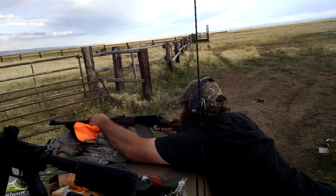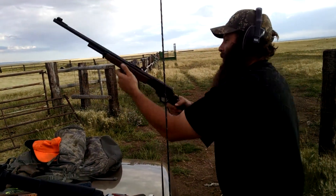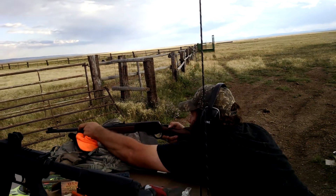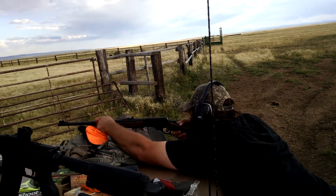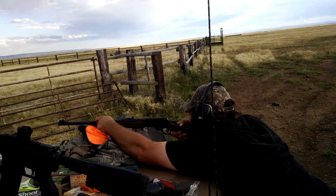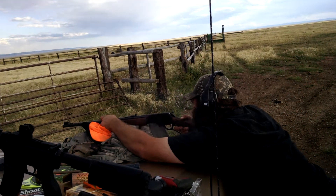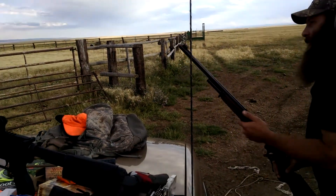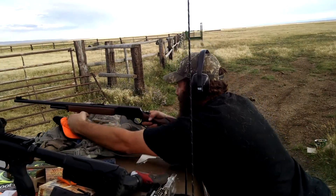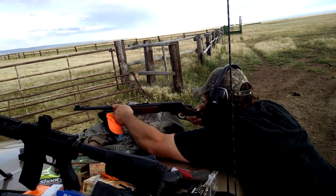Oh, I hit the pylon. I heard it. Damn, that hurts. Yeah, it's right on at 80 yards pretty much. Take the rangefinder when we get done and check it.